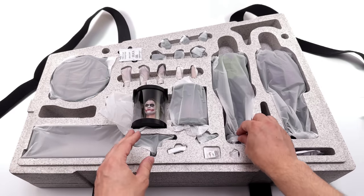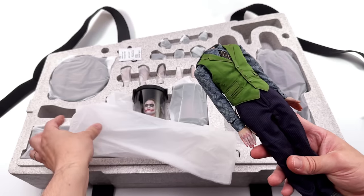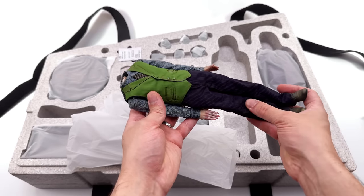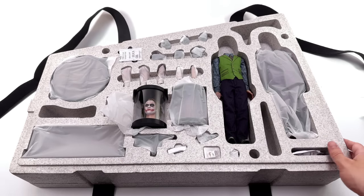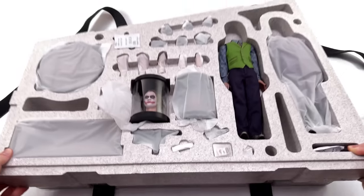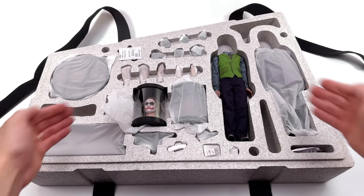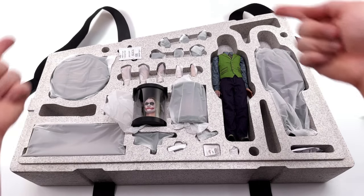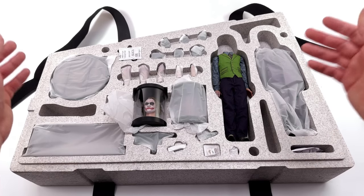As for the bodies, we'll take a look at one now and the other later. First in-hand impressions of the body: super heavy and very premium. The next layer has the diorama display base and the jail cell. We're going to get all of Joker's accessories laid out in the light box and take a closer look at everything they come with.